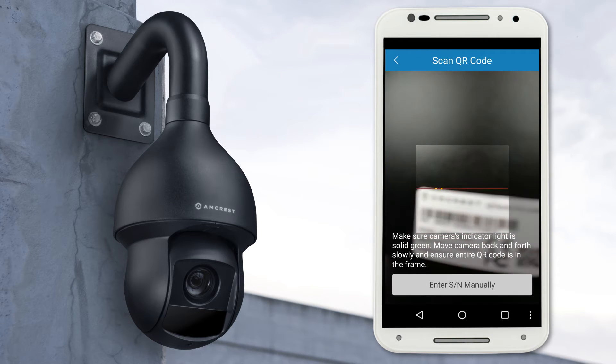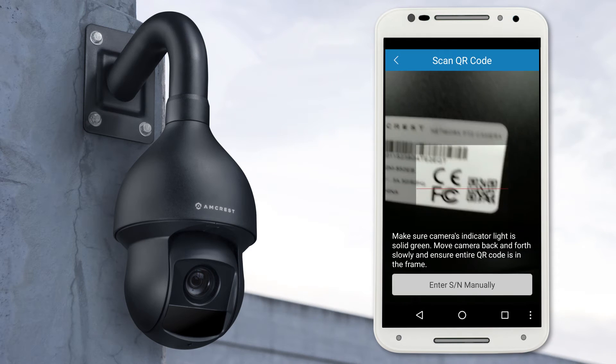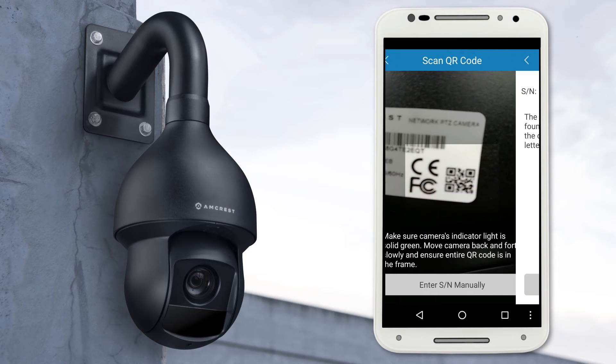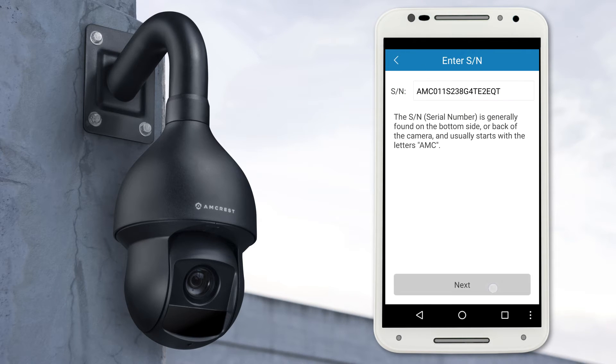Your mobile device is now ready to scan the QR code on the back of the camera. In case the QR code cannot be scanned, please tap the button that says Enter SN manually to enter in the camera's serial number, which is located near the QR code. It will exit automatically when it's scanned. Then tap Next to continue.